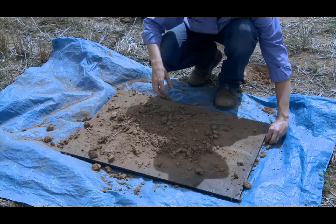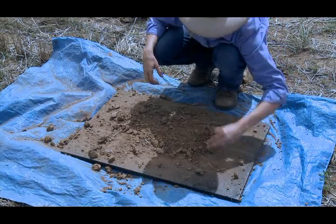Step 5. Transfer any spilt soil from the tarp onto the board.